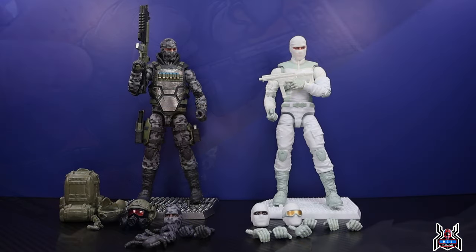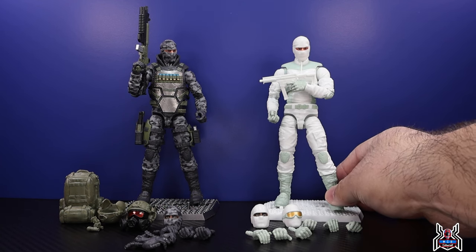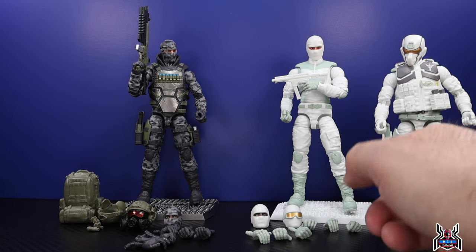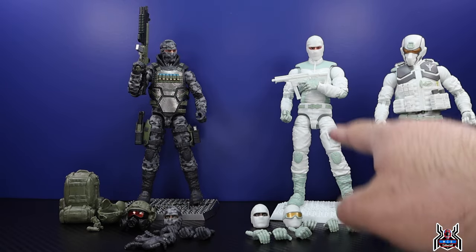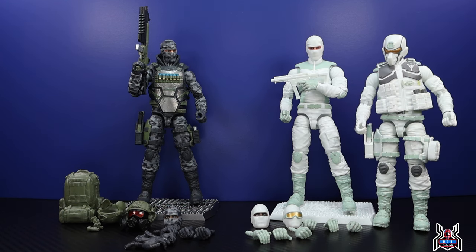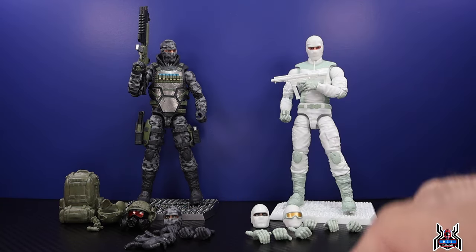Here we have both Action Force figures out of the package. The Arctic Warfare Republic Guard is pretty awesome — it's essentially the same body you'd see with Steel Brigade. It does have different knee pads, but the base body — all the arms, legs, and hands — is exactly the same. We'll actually get a better view of the articulation without the rubber overlay vest on there. The first Steel Brigade figure I had was very difficult to get the vest back on, but I've heard they've improved.